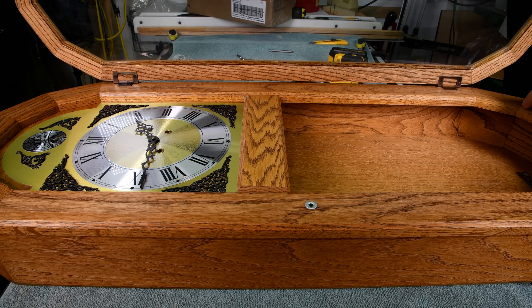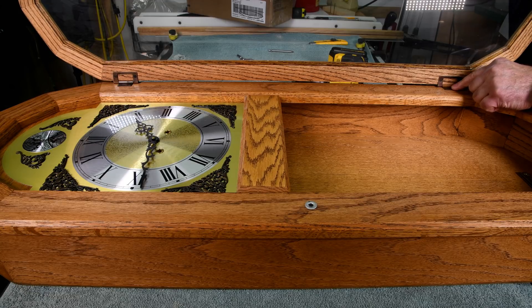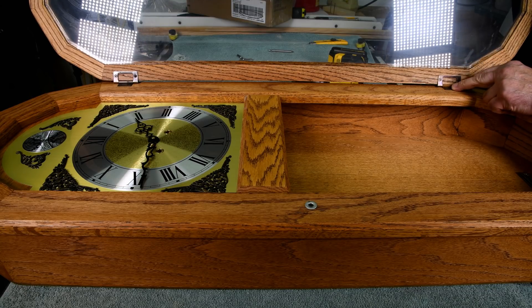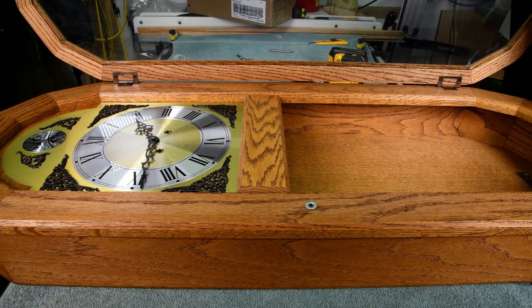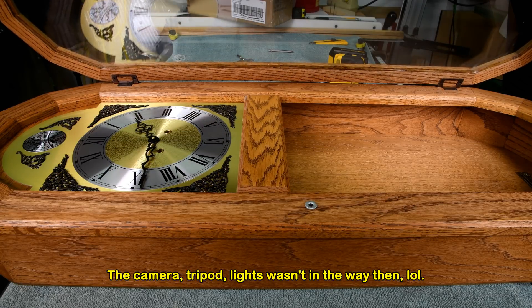I'd forgotten how big this clock is — my goodness, what was I thinking? Anyway, it sure looks nice hanging on the wall. However, I've got to get this door off and I can't reach both ends at the same time. Maybe if I turn it around and lay it on its side — I can't remember how I did it before, it's been so long.